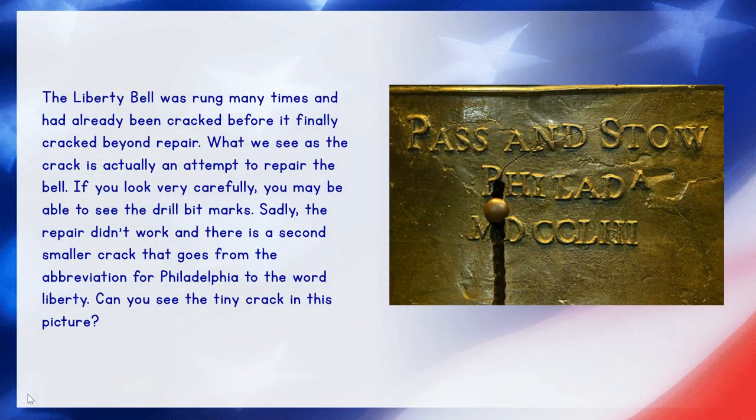The Liberty Bell was rung many times and had already been cracked before it finally cracked to a point that they couldn't repair it anymore. What we see as the big crack in the Liberty Bell was actually their attempt to repair the bell. If you look very carefully, you might be able to see that there are some drill marks. Unfortunately, this repair didn't work, and you might be able to see that there's a second smaller crack that goes from the abbreviation for Philadelphia all the way up to the word Liberty. I see it right here — it goes up into the word Liberty.